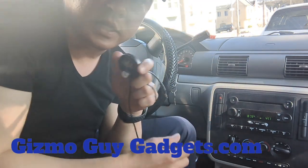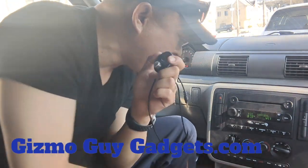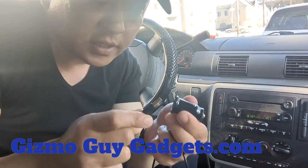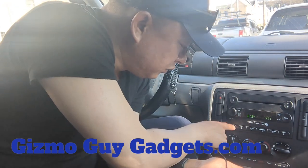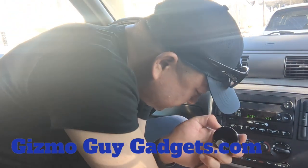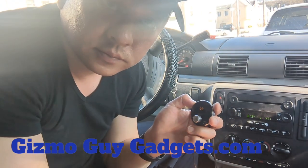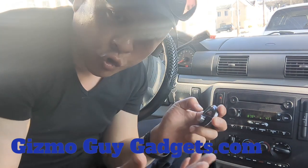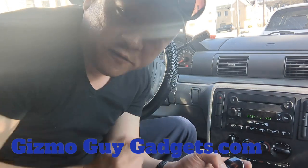Let me show you again how easy it is to install this. You turn on the music, plug the unit into the cigarette charger, and set your radio to 87.9. Then plug it in — power on, Bluetooth mode, waiting for connection, connected. That's how quick and easy it is to add Bluetooth capability to this older Ford Freestar factory radio.